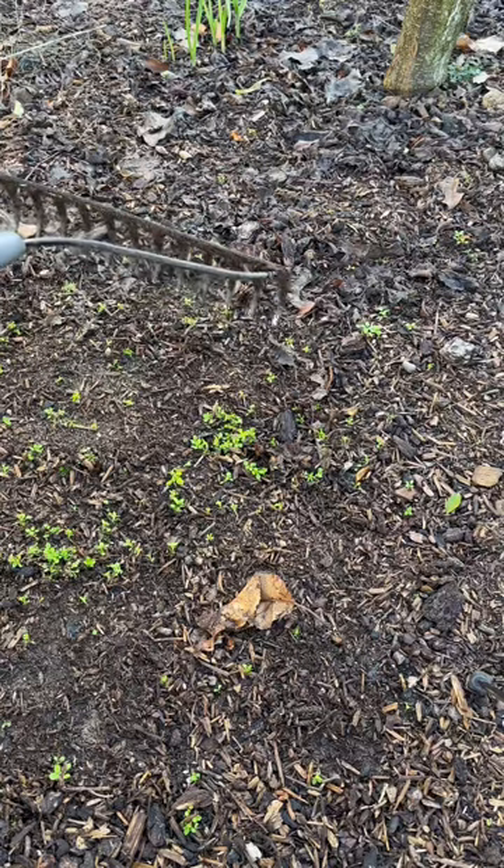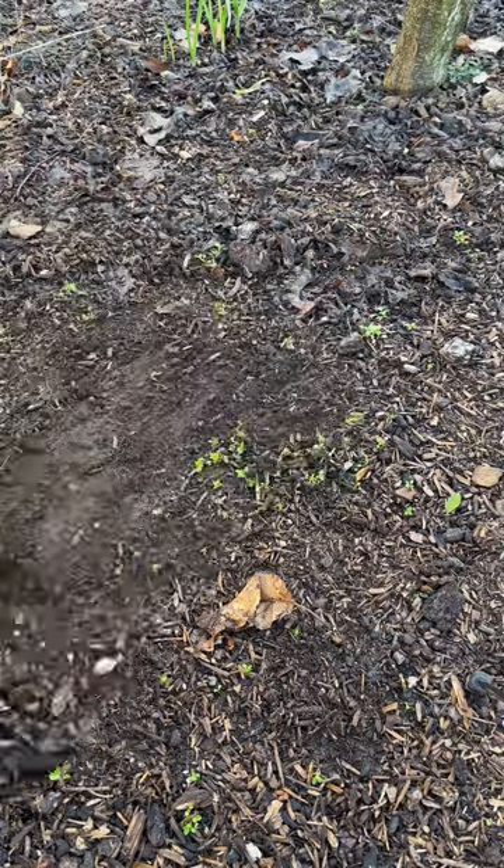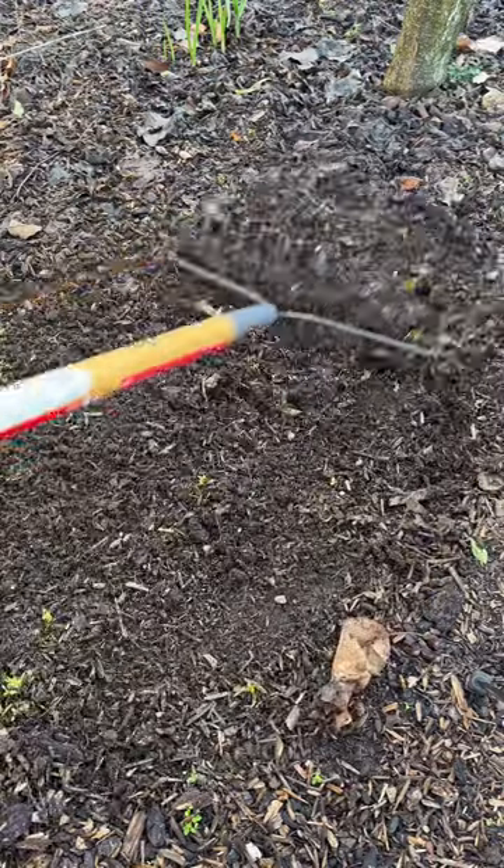If you have little weed seedlings, just turn the rake over and scrape, and re-level.